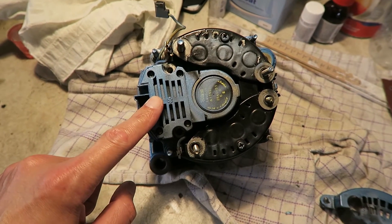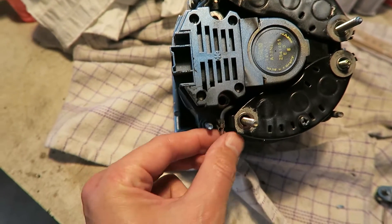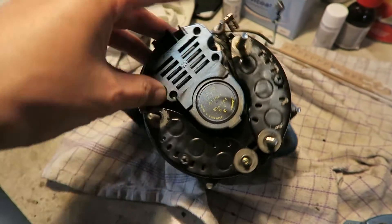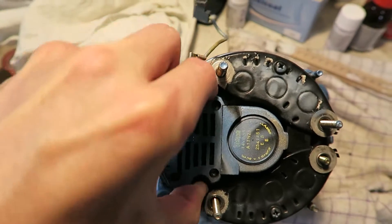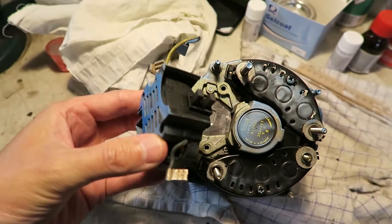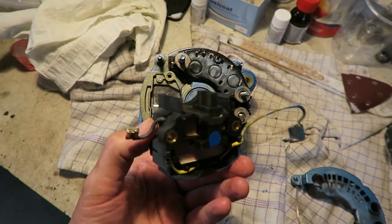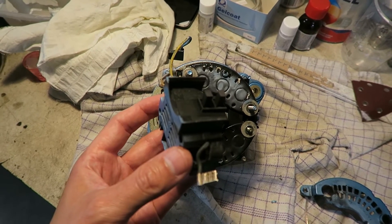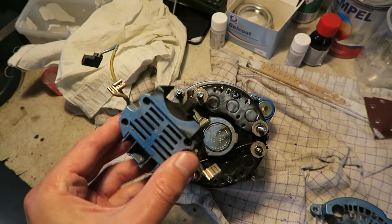You remove this and the first thing you do is check the regulator. You can see it is attached here with two cords — just remove them and then wiggle the regulator out. Then you can get to the brushes, and as you can see, the brushes look pretty okay.